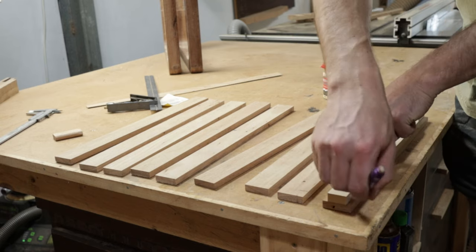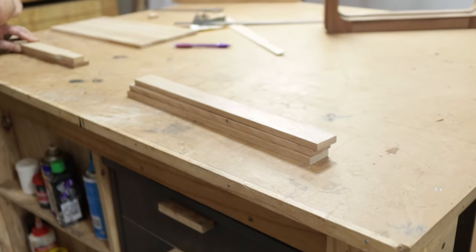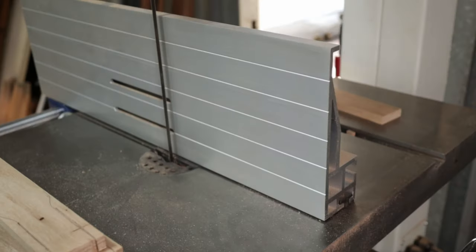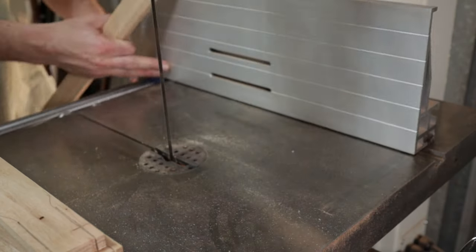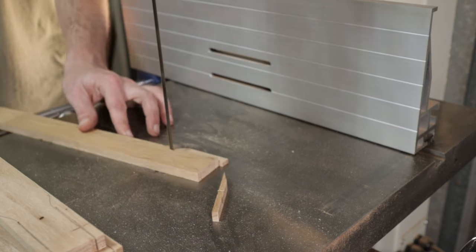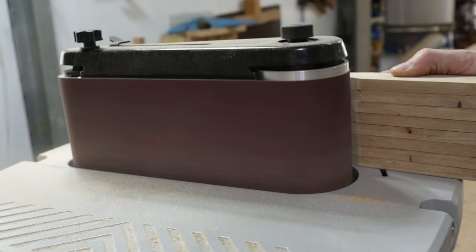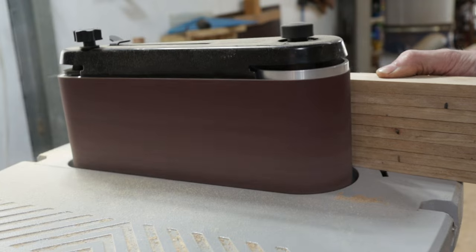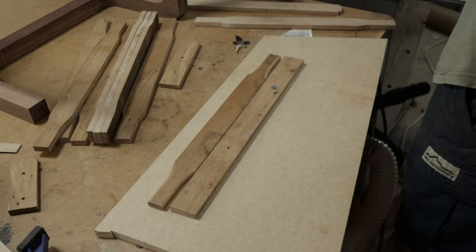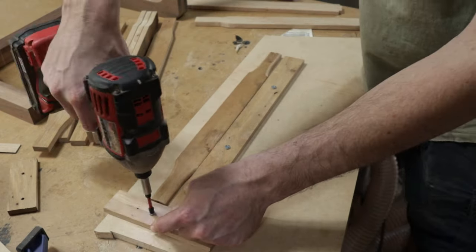Off camera, I made a template for these slats. At this stage I'm just cutting out the rough shape of the slats at the bandsaw. I'm really not sure what I was thinking when I was trying this, but after taking off my stupid cap, I put on my thinking cap and made a template to repeatedly be able to cut out the final shape of these slats.